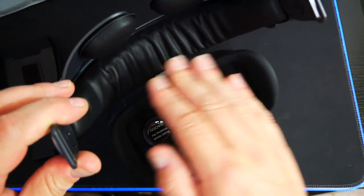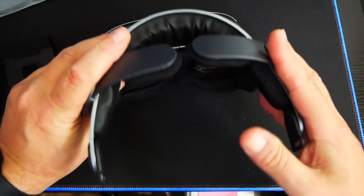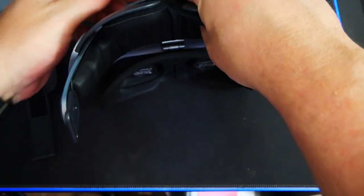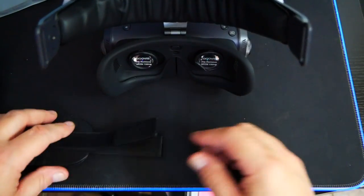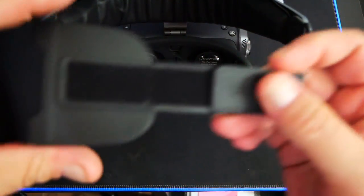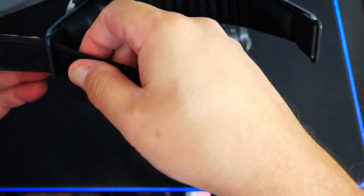So that is actually our front pad. When I was taking it out of the box initially, I thought that was the rear padding, but it is not. It looks like that's going to be really comfortable on the forehead. The rear padding is going to be this right here — this back strap. Basically, we're just going to take that and loop it through here.